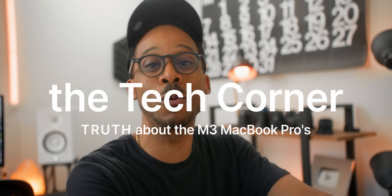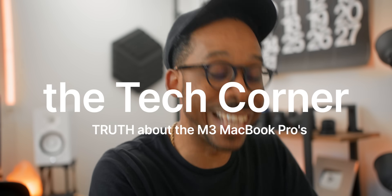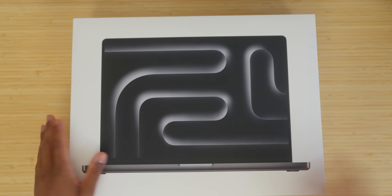In today's video we're going to take a quick introductory dive into the brand new M3 Pro MacBook Pro in Space Black. I want to talk about the M3 chip lineup, some of the misinformation, some of the reality, and also what Apple did this year to really separate the M3 Pro from the M3 Max and put it in its place.